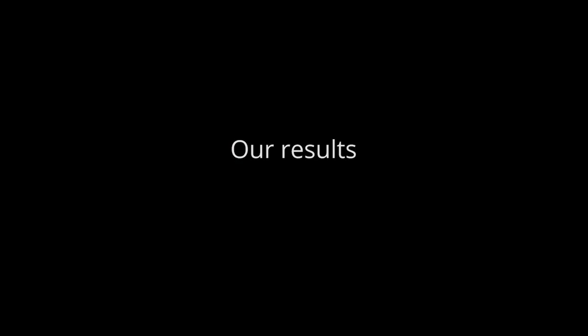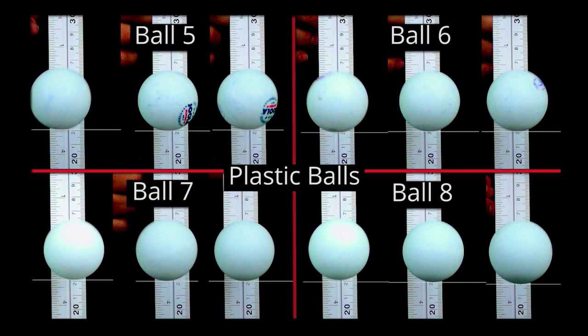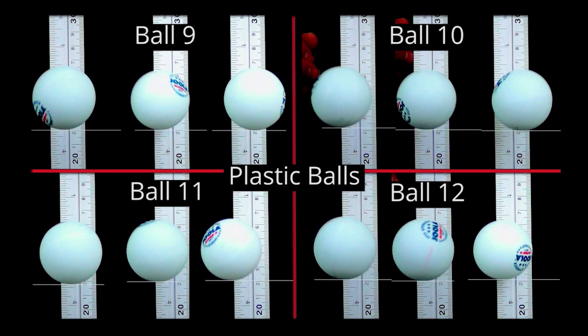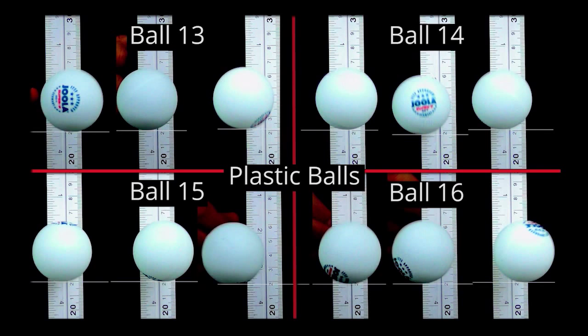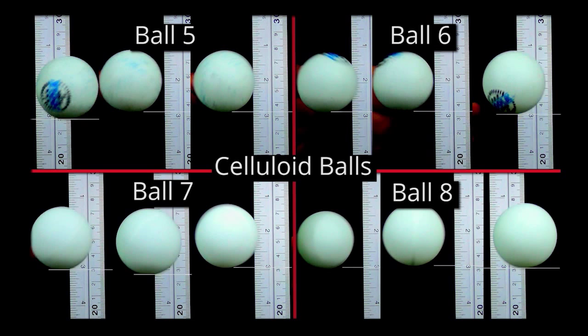Our results. Consistency. Here are the results for each of the four boxes of plastic balls. A total of 24 balls were dropped three times with the ball being rolled in the bottle along the seam, across the seam, and randomly. That's where you see three pictures for each of the balls tested on the screen now. Notice there's very little visible difference in the height each of these balls is bouncing. And these are the results for the three boxes of celluloid balls. As there are only three balls in a box that's a total of nine balls dropped three times each. And these are the collated results for all the plastic and celluloid balls.